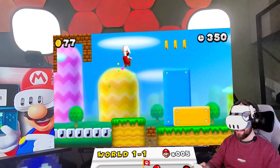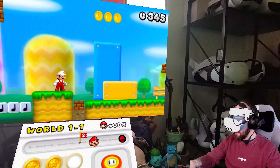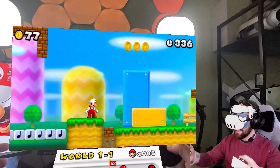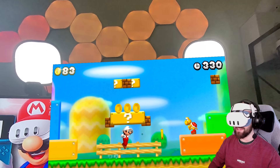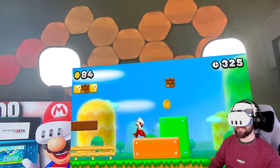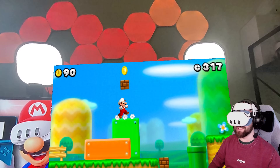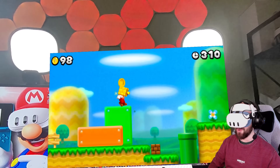It looks incredible — it is like looking into a window. Mario and the floor he's walking on are in the foreground, and everything else goes back. You're not going to get that from a YouTube video, but me explaining it hopefully makes sense. It's like looking into a fish tank or a window. Really, really smart — just another great way to play Nintendo games on a non-Nintendo console.